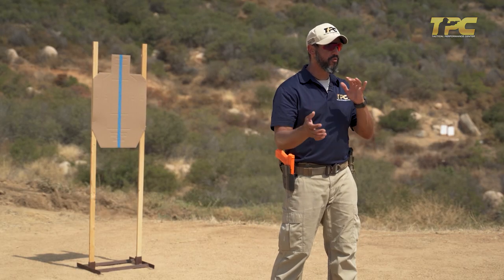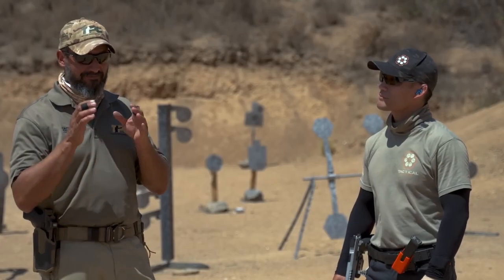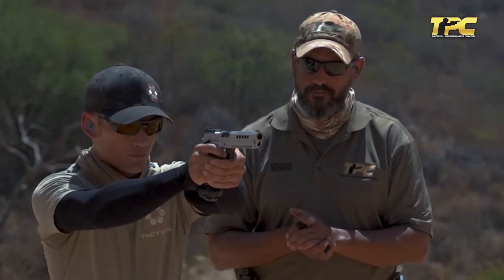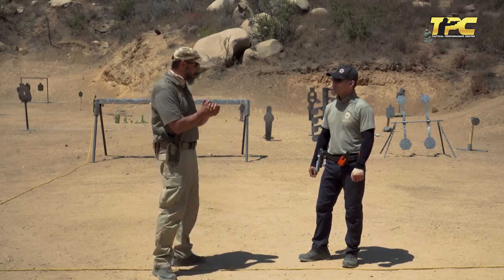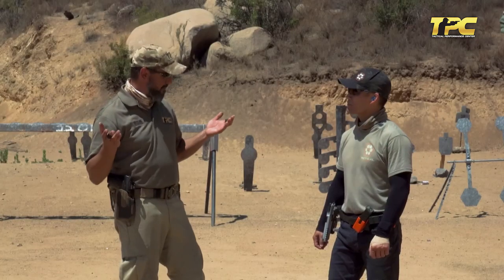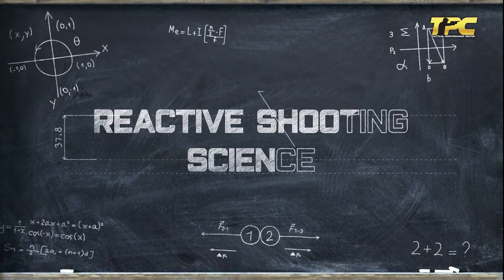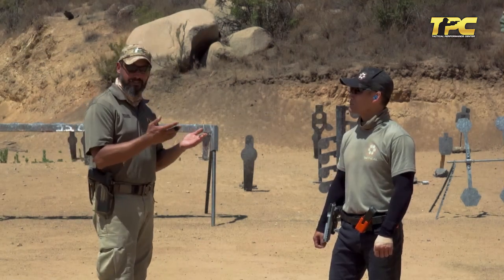So how much pressure to apply with each hand? The actual answer is: well, it depends. Depends on what? Let's see right now. Because we like experiments at Tactical Performance Center — we call our doctrine reactive shooting science, and science works through experiments to prove if our hypothesis is the truth.